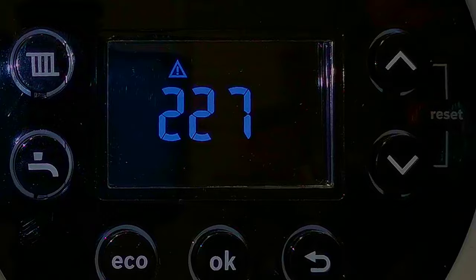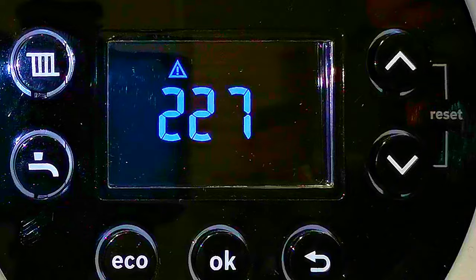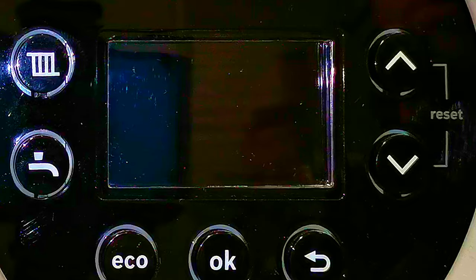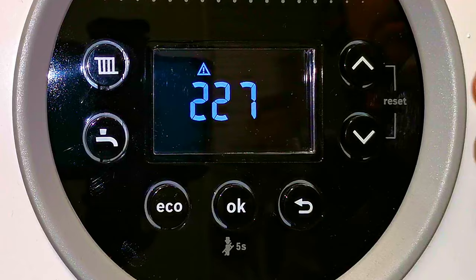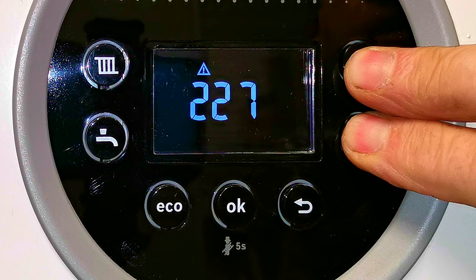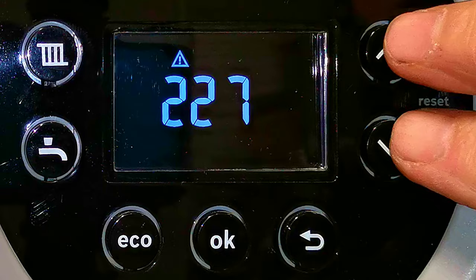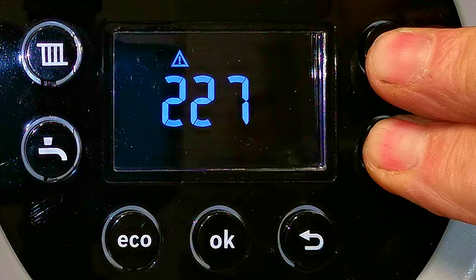If your boiler develops a fault you'll get a flashing warning triangle and then a number underneath it. The number corresponds to the fault the boiler has detected and your boiler manual will tell you exactly what the fault means. For the most part as a homeowner, all you can do is reset the boiler — press and hold both the up and down arrows for around six seconds, wait for the display to change showing three dotted lines, then release the two buttons. Your boiler is now reset. If the fault code keeps coming back you'll need to call a gas registered engineer.